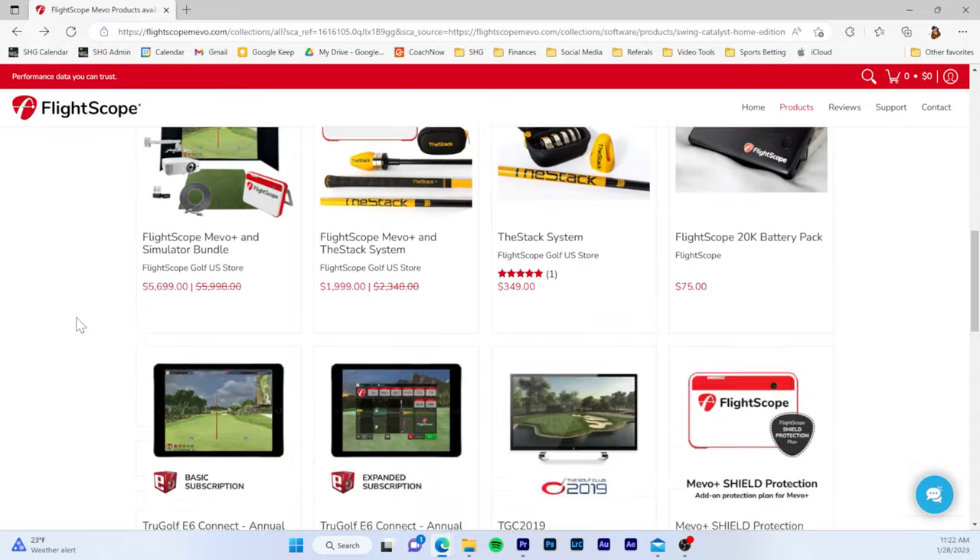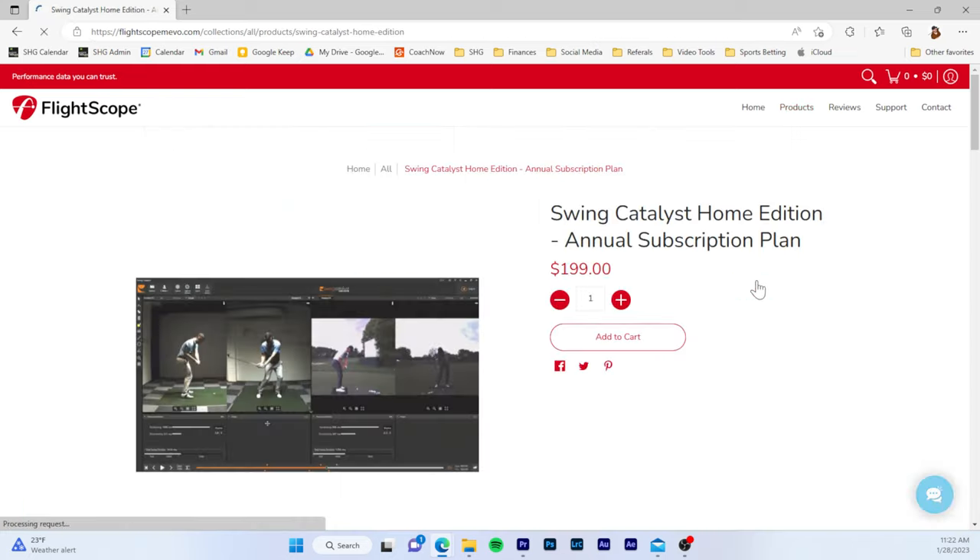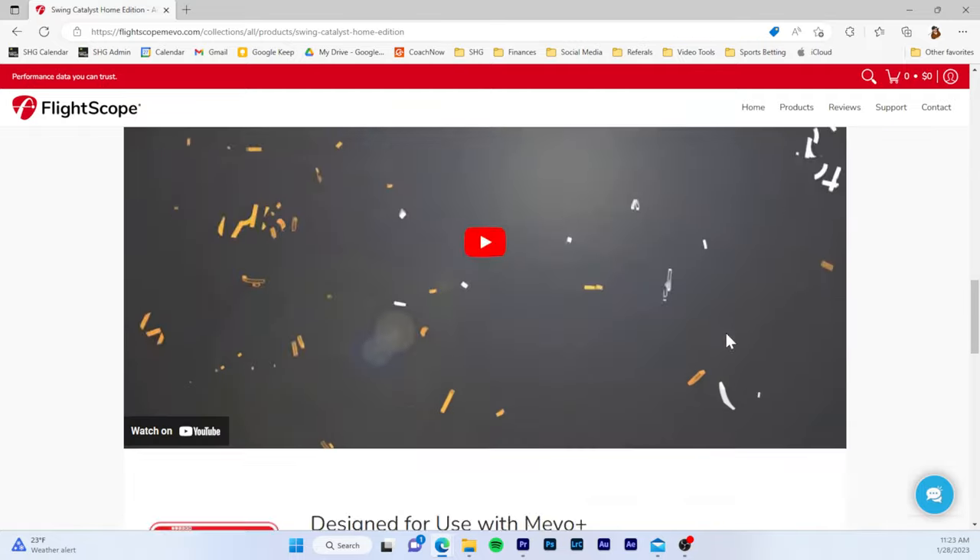Being back more indoors we can actually use it now. The first thing you're going to have to do is purchase it, and you have to go through FlightScope - I'll link that below. You need to go through them and let them know you're trying to integrate this with your Swing Catalyst and your FlightScope Mevo Plus, because that determines what license code you get. This is called the home edition - it's $199 for an entire year, which essentially gives you two months free.